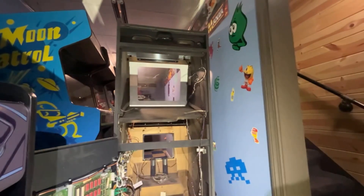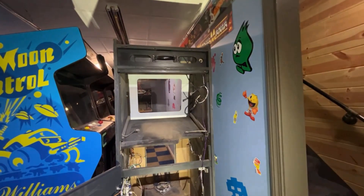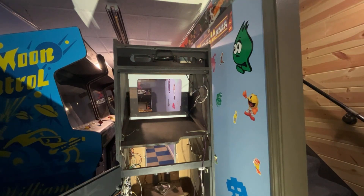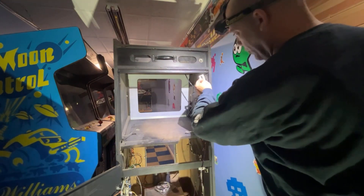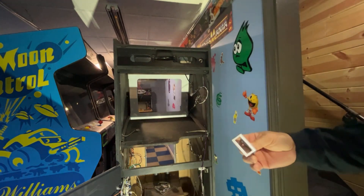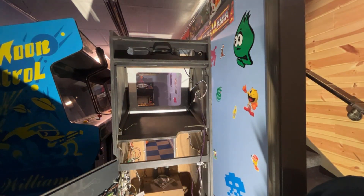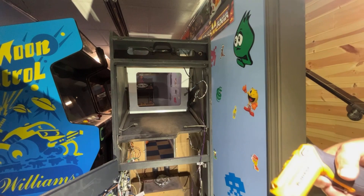Switch is installed. I need to find an interlock switch - I have the bracket but not the switch. I'm pretty confident I have one. The Williams ones were normally black but the one in the Sinistar is actually white. I'm going to grab one and get it put in. I do need to take the plate with me because they make different size interlock switches.